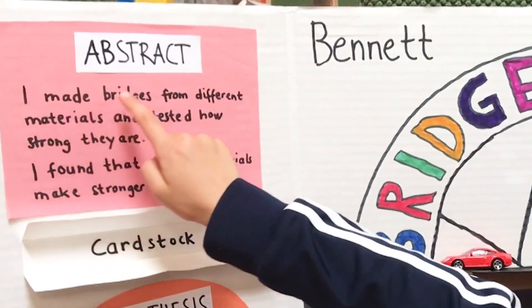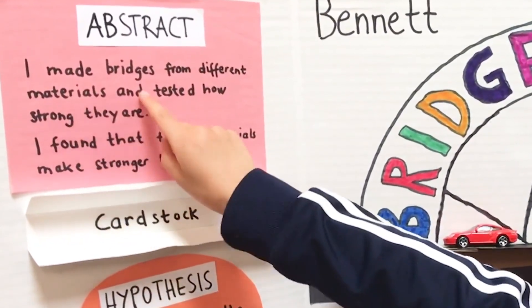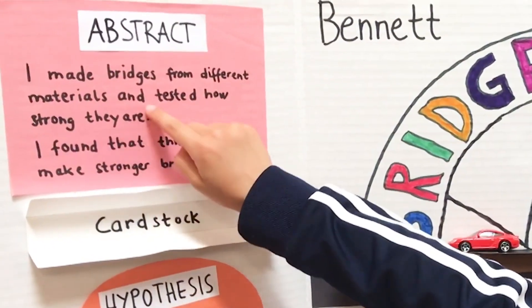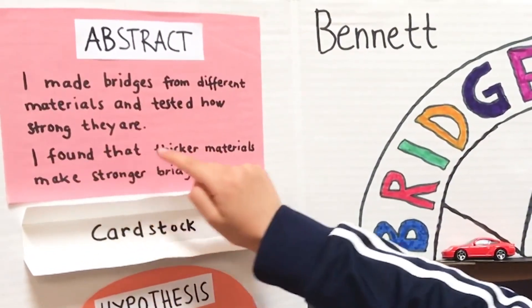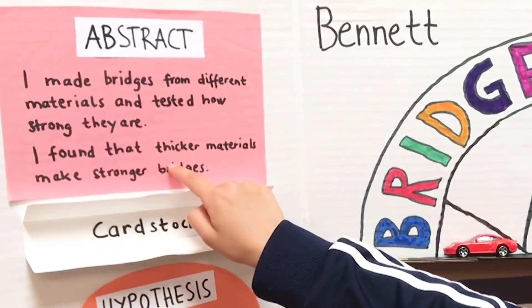I made bridges from different materials and tested how strong they are. I found that thicker materials make stronger bridges.